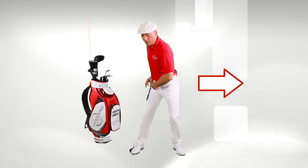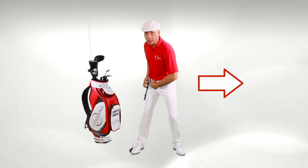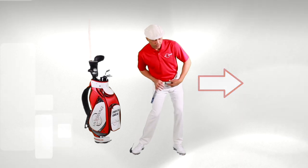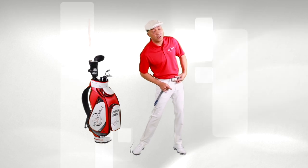From here we can begin to let the lower body work out from underneath us towards the target while maintaining our hip depth, so that we can clear and get through the golf ball with the most efficiency.